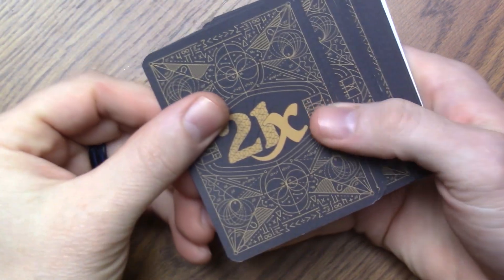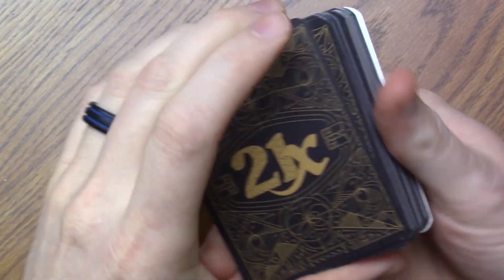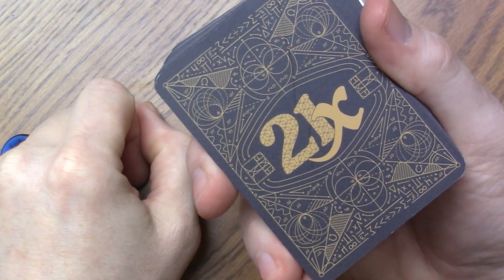Hello everyone, today we're going to be looking at a math game called 21x. Let's get into it.